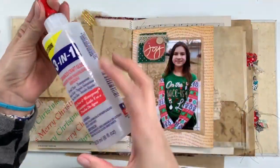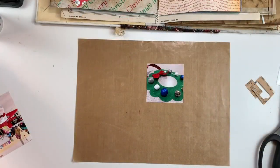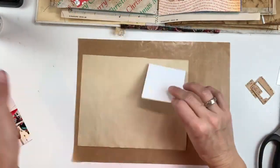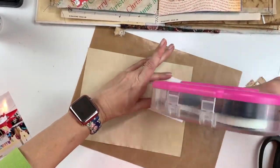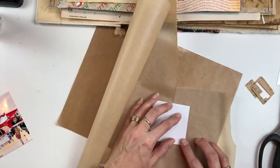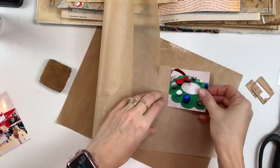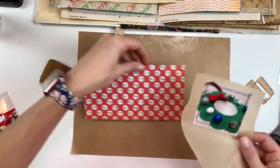So that page is done. Now I'm going to work on the left-hand side. I'm going to be making some little tags that fit in the pocket, and I'm also going to be mounting a photo of my daughter at her Girl Scout event on the top above the pocket. I'm just going to add a little bit of adhesive here to hold that down, and then I'm going to do some zigzag stitching around the photo.